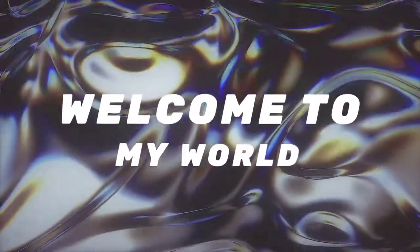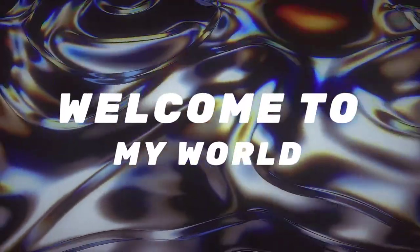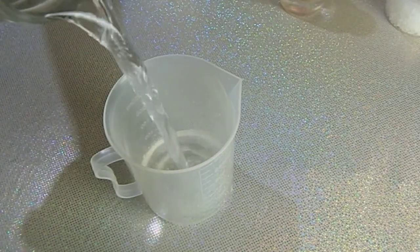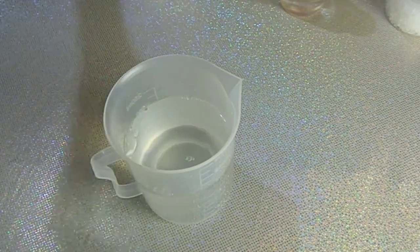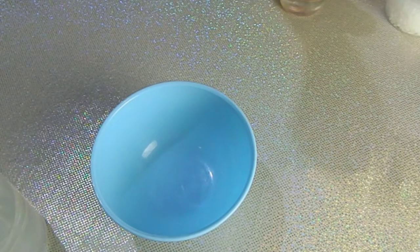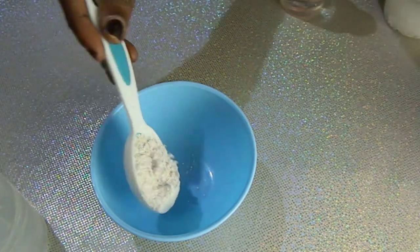To make this lotion slash moisturizer, we need distilled water or freshly boiled water. Then our colloidal oatmeal, which is our main ingredient. I'll be talking more about this colloidal oatmeal later.